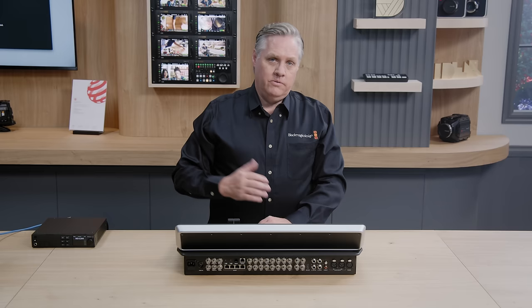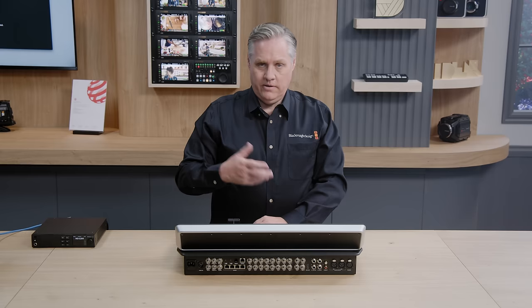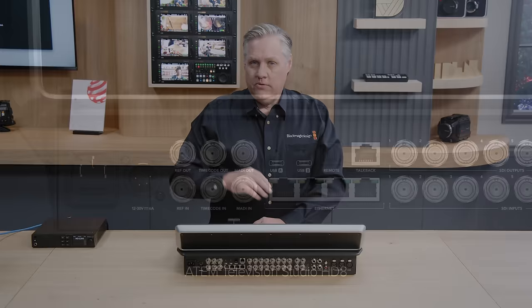We've got two USB ports. We use those to record to external disks, but it also works as a webcam — you can actually connect the switcher to a computer and the computer thinks it's a webcam, which means you can do a live production into Zoom, Teams, or WebEx. You can also use the USB to connect to ATEM software control. You can use both Ethernet and USB. There's also an RS422 port, which is used for the big automation systems used by broadcasters.